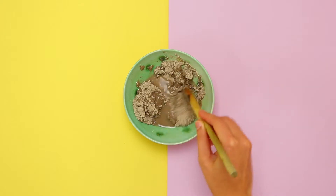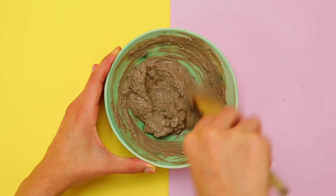Please do not use any metal utensils as bentonite clay's beneficial properties will be drawn out.